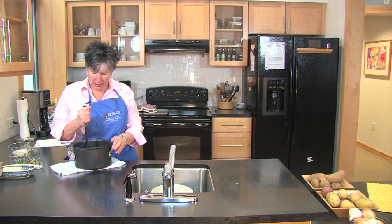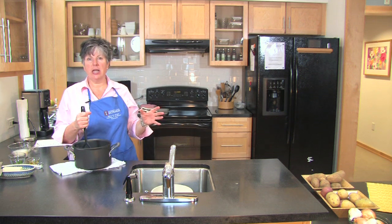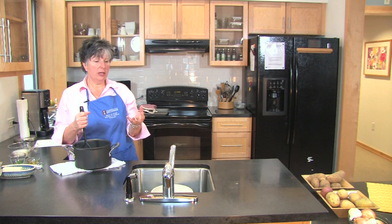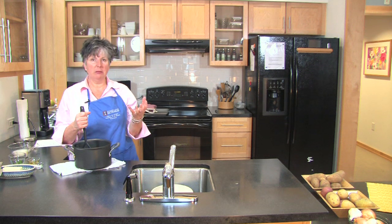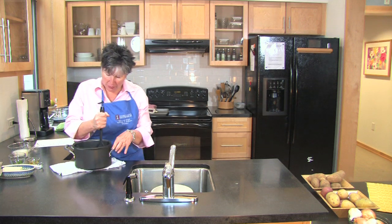Another mistake that people often make is to whip their potatoes. They'll even put them in a large stand mixer and turn it on high. And when you do that, you're busting the starch cells in the potato, and then you end up with just a gloppy, gooey mess. So really, all you want to do is gently mash these potatoes.